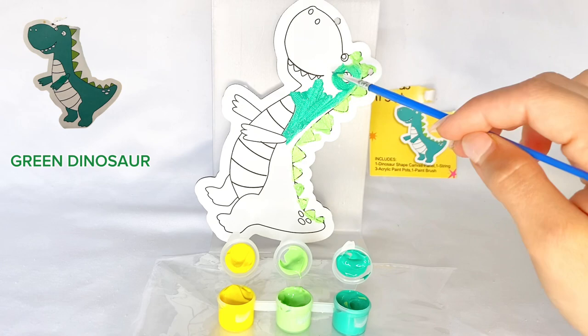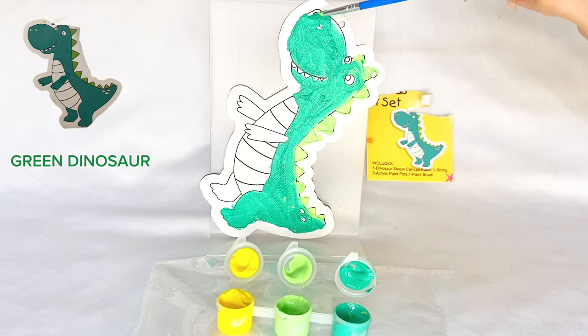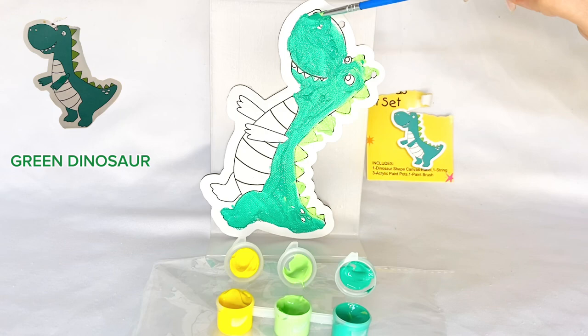We've painted his horns a light green, and now we have to do his body dark green so it can look like the photo. Now I decided to paint his belly, his teeth, and his eyes yellow. Wow, isn't that awesome!